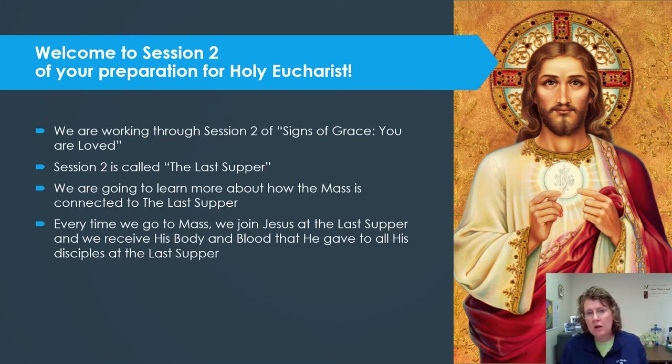This session is called The Last Supper, and we're going to learn more about how the Mass is connected to the Last Supper. Every time we go to Mass, we join Jesus at the Last Supper and receive His body and blood that He gave to all His disciples. What a special privilege and blessing it is to go to Mass and, when you're ready, to receive Holy Communion.